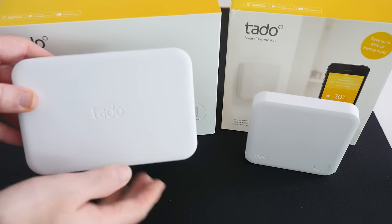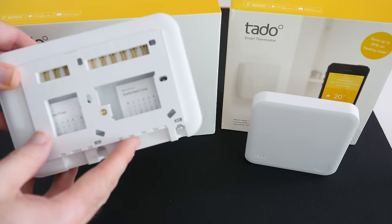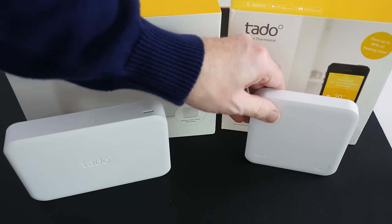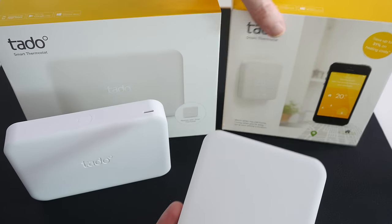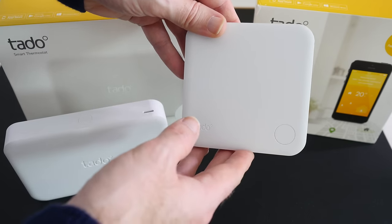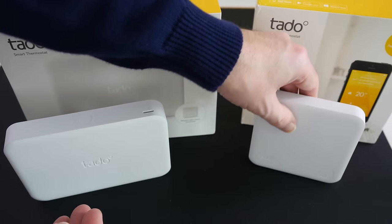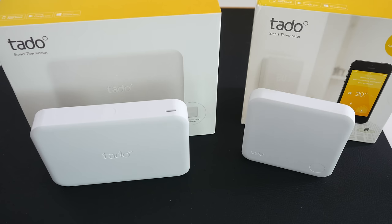On the left we've got the extension kit, which actually attaches to your combination boiler. You'll most likely need a professional installer, though it's very easy for any qualified plumber. Once this is in place it communicates with the smart thermostat, which you can locate in another location in your house. It's got a touch-sensitive control on the front which displays the current temperature and allows you to adjust things, and it also communicates with an app — so you can control the central heating system in your house via an app. During my testing period it worked very well, and I was really impressed with the user interface on the app. This is the Tado smart thermostat.